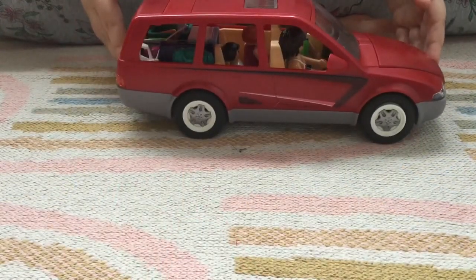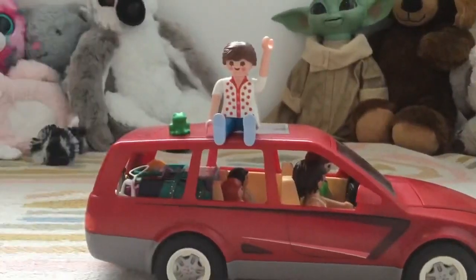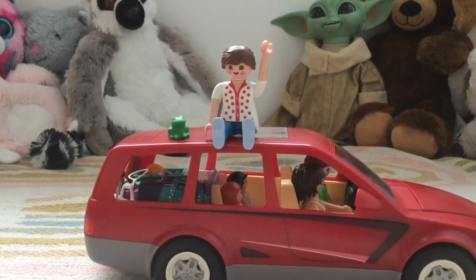And there you have it — Playmobil Family Fun Car. Bye guys, thanks for watching Happy Harper's Playtime. Please watch more of our videos and subscribe. Bye!